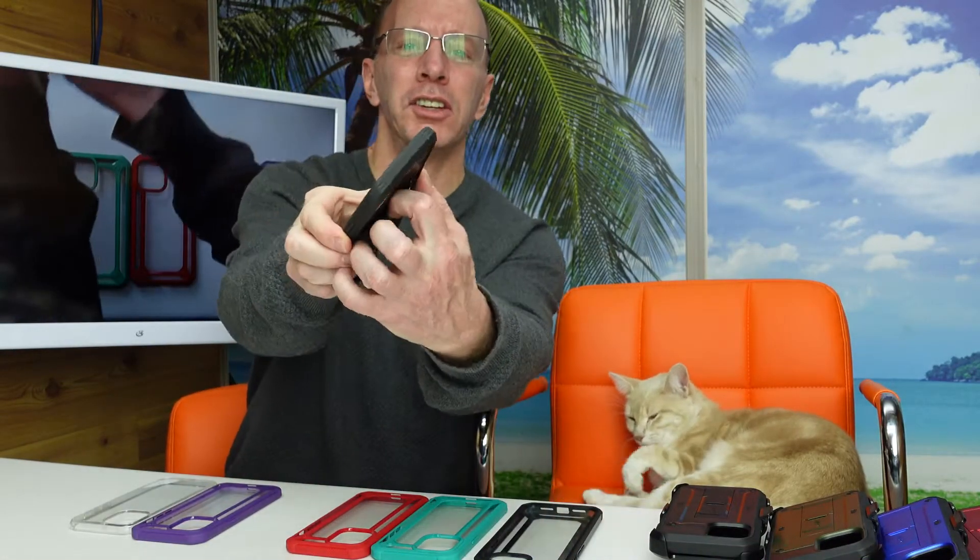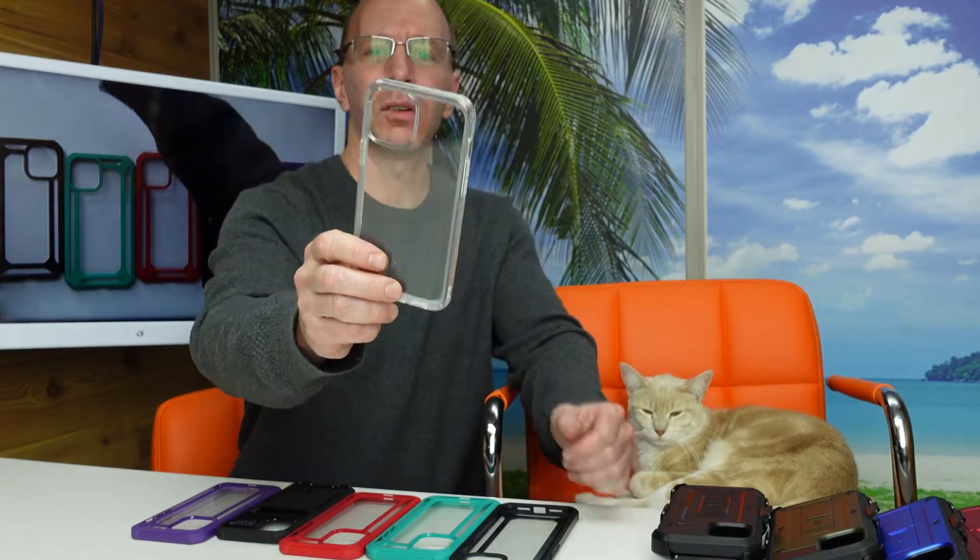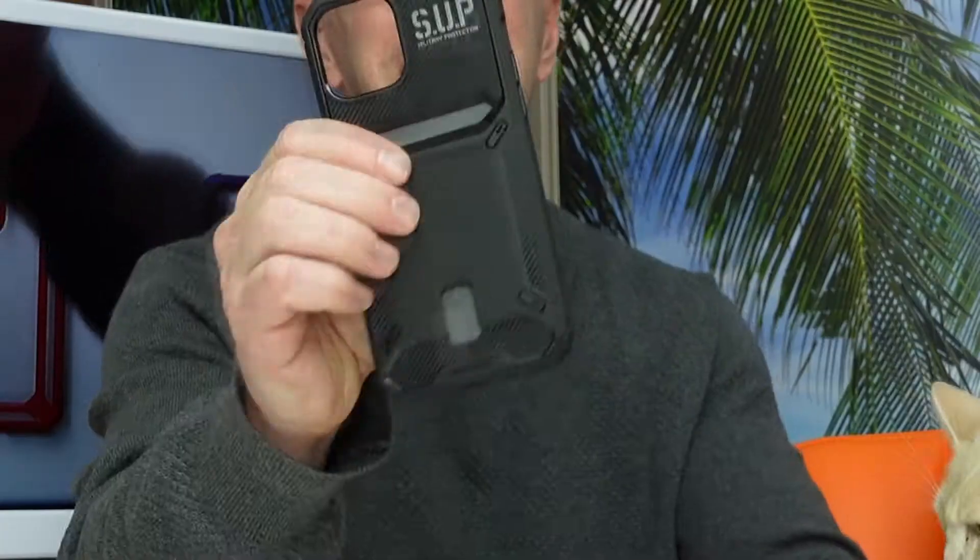This one is a military protection case — I love that you can put money or a credit card inside of it. It's a nice case, feels great in the hand, very solid. We also have a traditional clear one, but personally I love the Unicorn Beetle Pro — that's what looks tough to me.